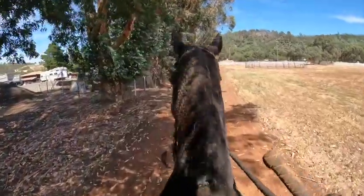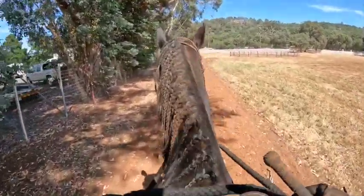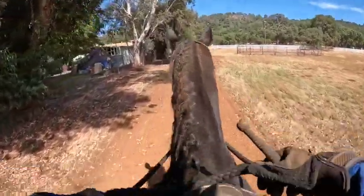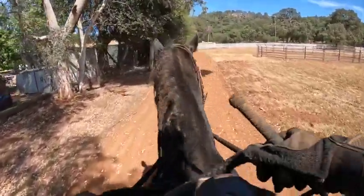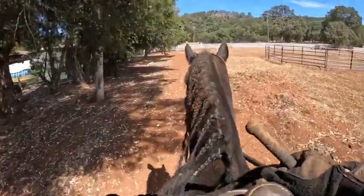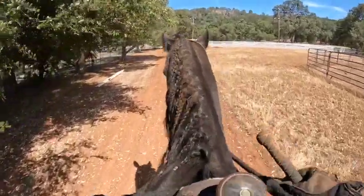I can't go to a running walk if I can't even get a flat walk out here. He's just more anxious out here than he is in the arena. Maybe somebody rode him really fast and so that's what he is. So first I'm just going to go back and forth working on his flat walk. I guess we're not doing a running walk today.